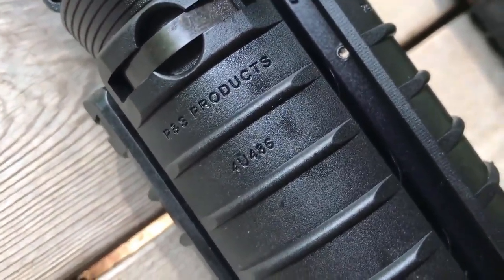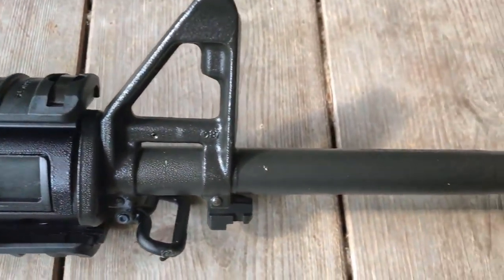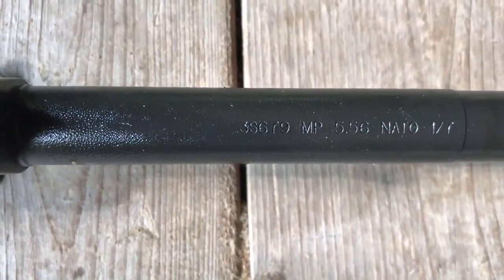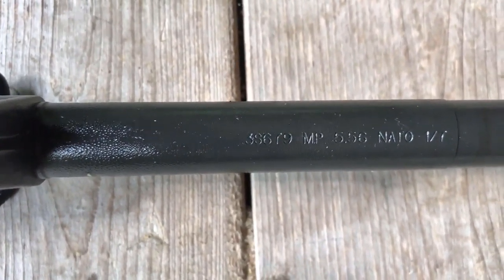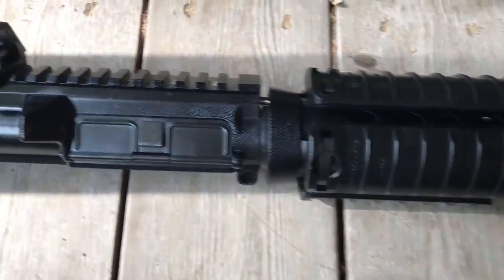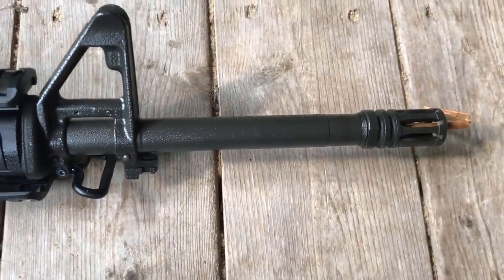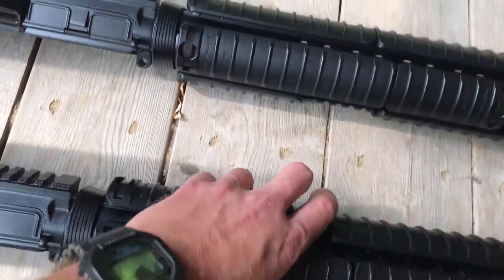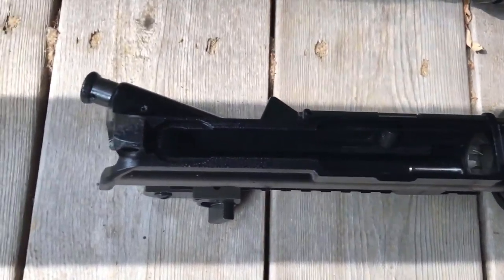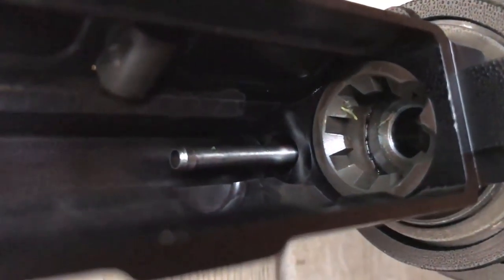Moving forward, here's your P&S Products rail. Here are the barrel markings. Right there, that's FN's cage code. MP 556 NATO, 1 and 7 twist. You can see the chrome lining right there.